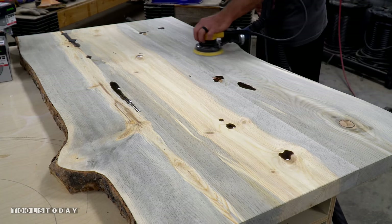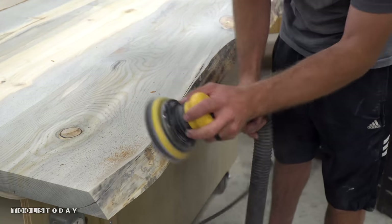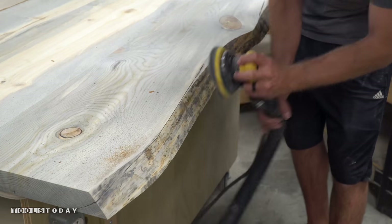Filled some of the voids and knots with black tinted epoxy and let it cure. I then sanded the entire top bringing the epoxy areas nice and flush. I really wanted to keep the bark but it was terribly weak in some areas.